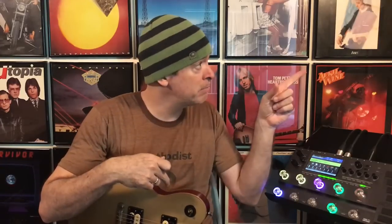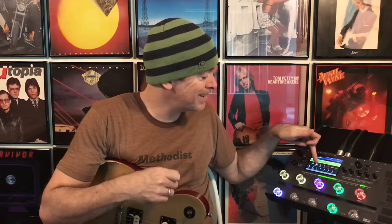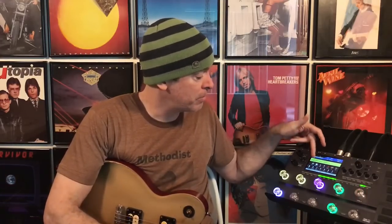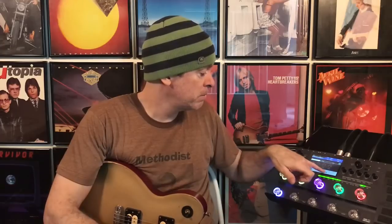All right, now to capture the sound of the JTV-59 so we can play it on the Sabre. I have moved the tone capture to the second thing in the signal path, right next to the synth. I just like it right there — it's out of the way. Those two things I don't think ever need to move. Press the tone cap button.